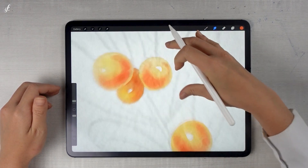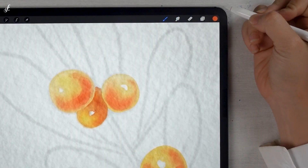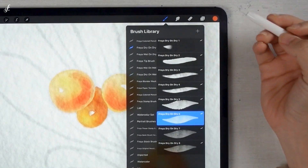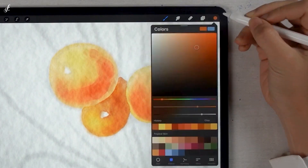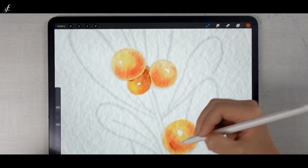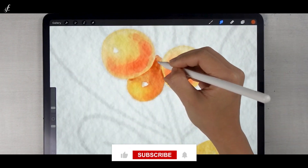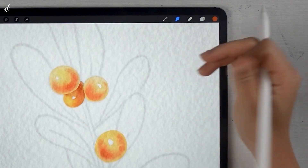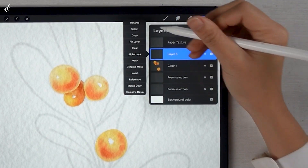I will go back to the dry on dry set for the detail of the dark color. There is a slight color blot, as in a watercolor style. After that, I will add a layer and rename it Color 2 — we will paint the leaves.